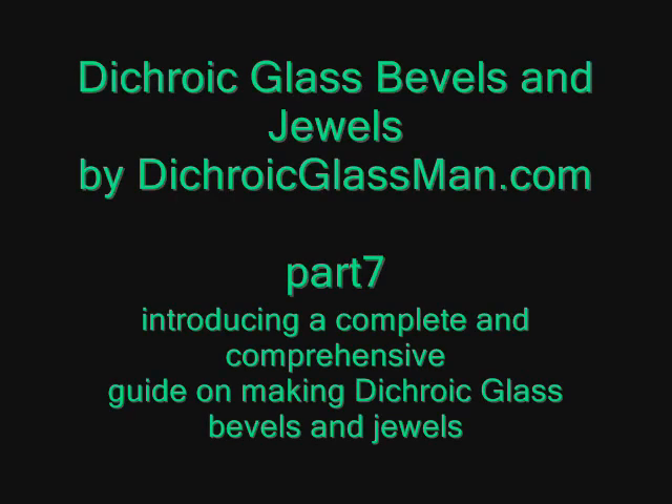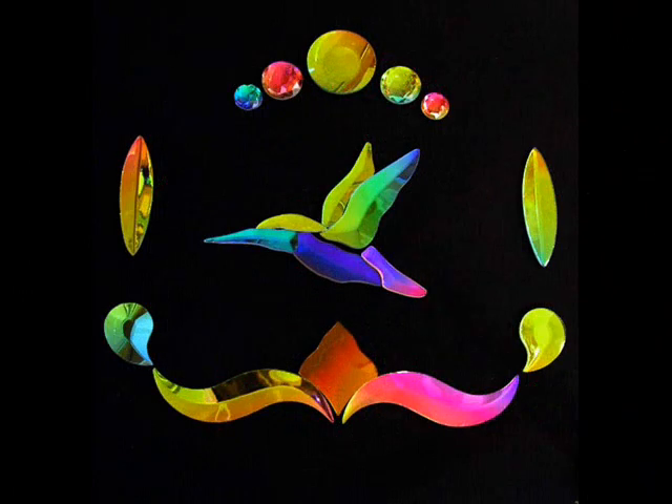Hello, this is Steve, dichroic glass man, talking about making your dichroic glass bevels and jewels.